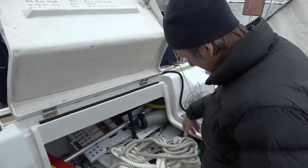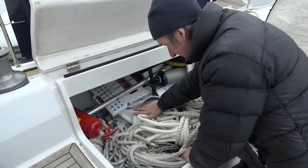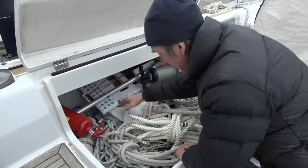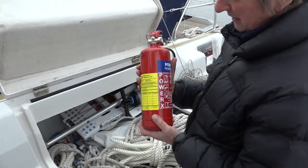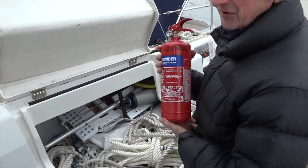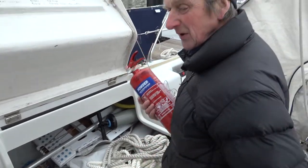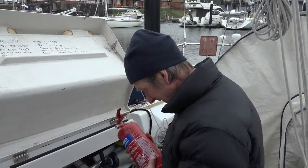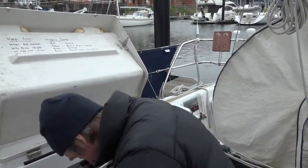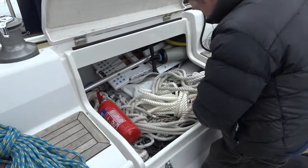Also in here is the dinghy. There's a fire extinguisher which lives in the forward part of the locker. The reason we have a fire extinguisher in there is that if we're all in the cockpit and there's a fire below, we can't get to the fire extinguishers down below. So that lives there — if you keep it in the same place, everybody will know where it is.